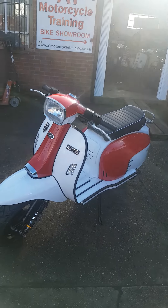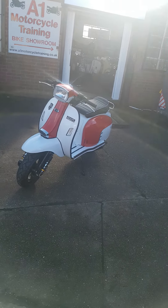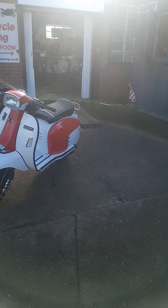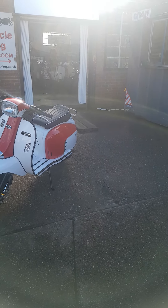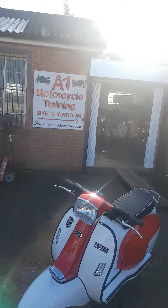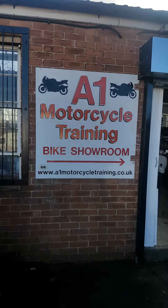If you want a proper deal on these, speak to Paul, Martin, or Tim. The contact number is 07-837-500014. I'll go onto the website, which you can see on here.